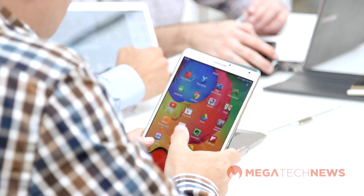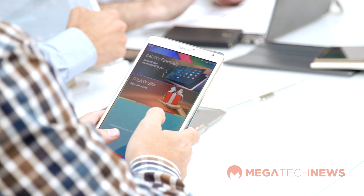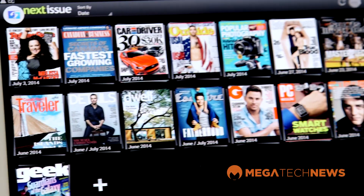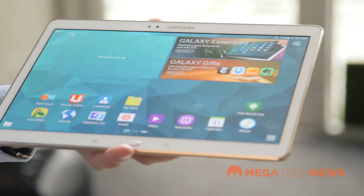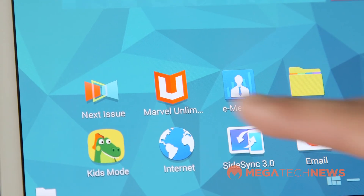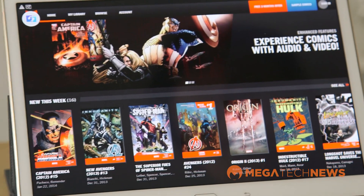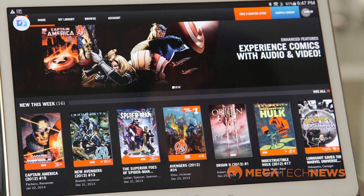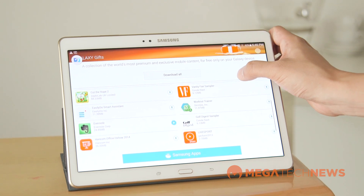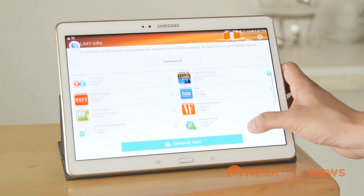One thing Samsung has really done is partnered with different service providers to give you as much of a full experience as possible right out of the box. They already have upgraded Dropbox and Evernote, and now they've partnered with content providers. Here in Canada, people can get access to Next Issue — a digital magazine subscription service — for two months free. The Globe and Mail will be launching their Android version of the electronic newspaper soon, and you'll get 12 months of that. There's also a subscription service to Marvel for comic book fans. These are all what they call Galaxy Gifts, and you're getting close to about $1,500 in value.